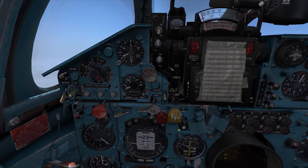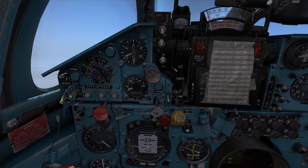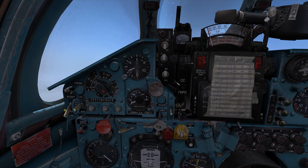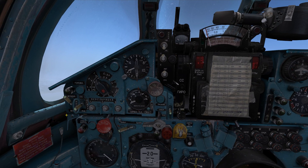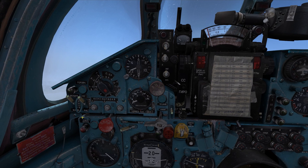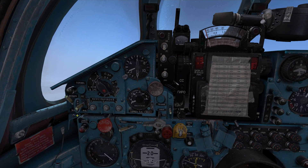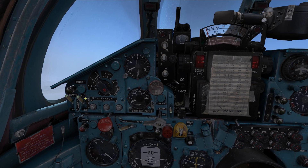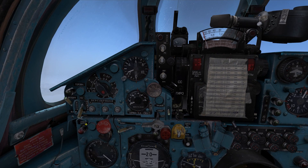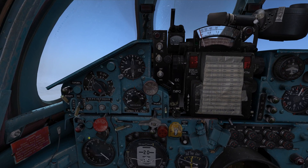Next switches we need to worry about are up here. This left mode switch is the ground or air mode switch - in the downward position it's the ground mode, and in the upward position it's the air to air mode, so you want to have the switch in the up position. This switch here decides whether we use IR or radar guided missiles. The upward position is for IR guided missiles and the lower position is for radar guided missiles. We will start off with the radar guided missiles first.